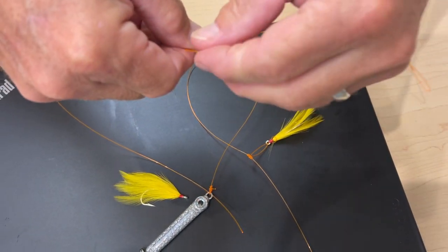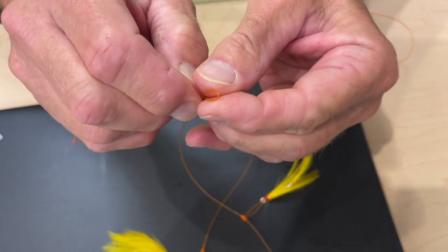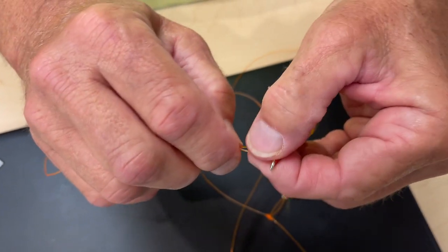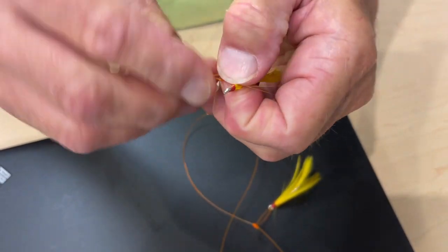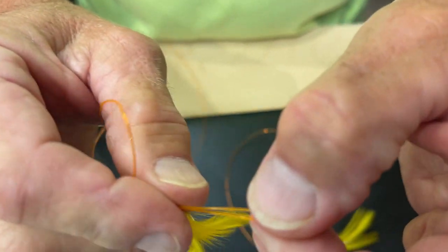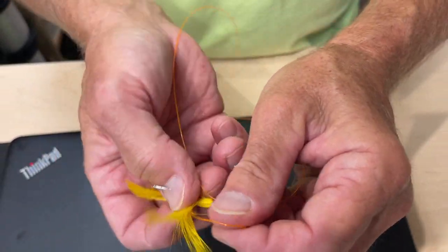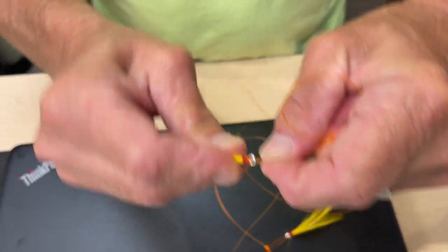And then what you'll do is simply pinch your leader material here — the loop. It'll be a little ornery, like that, kind of pinch it in, and then take your dropper fly and take that loop and go through the hook eyelet. It's a little stiff, so stick it through, then take the loop and put it over the entire dropper fly like this. Try to get all the feathers out of the loop as best you can.